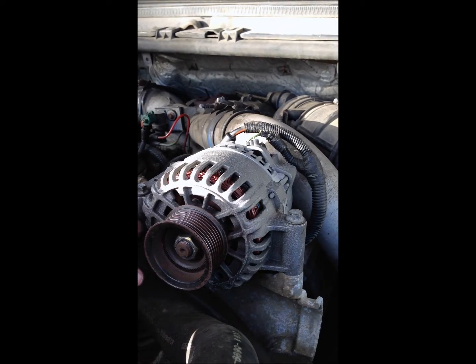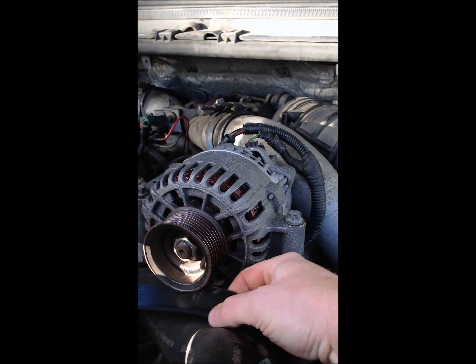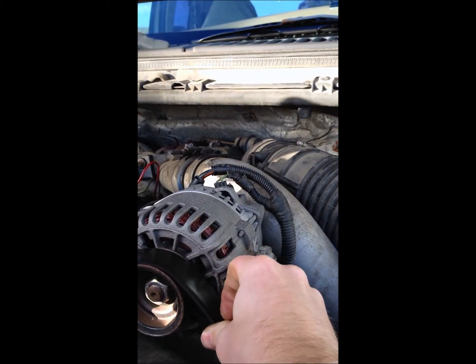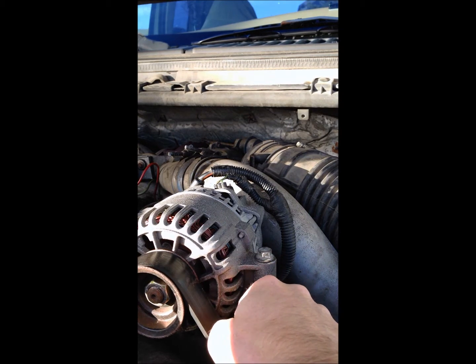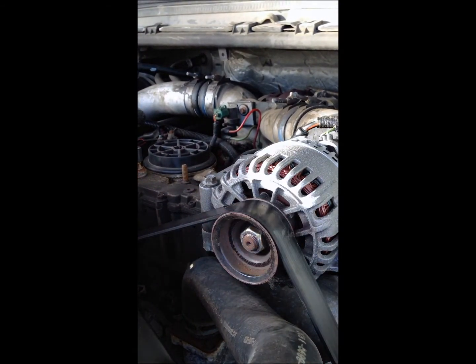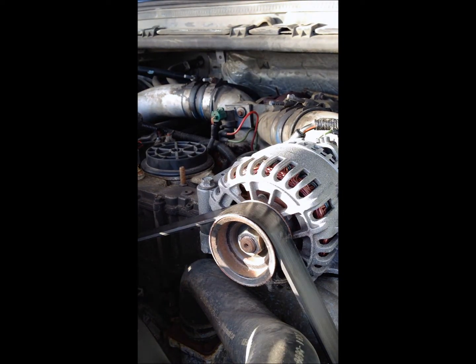Now let's get that belt back on — pretty simple. All you have to do is crank your breaker bar counterclockwise to release the tension on the belt, slide it over the pulley, make sure they're all in place, then slowly put the tension back on and make sure everything holds — which it does. The belt's back on. I'll take the breaker bar off, and there we have it. Rebuilt alternator in place on the 1999 Ford F-250 7.3 Super Duty Diesel.